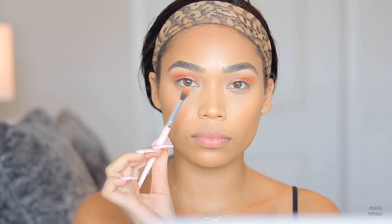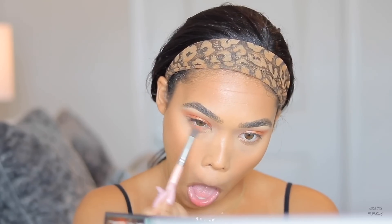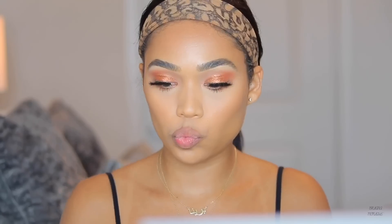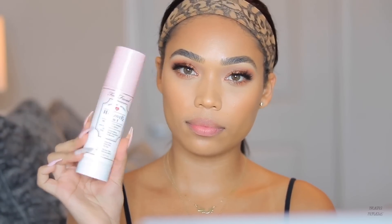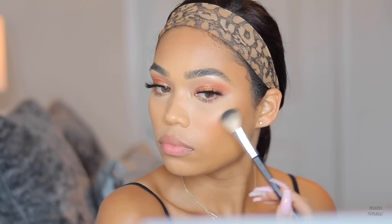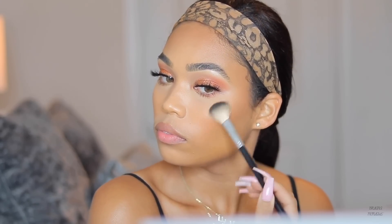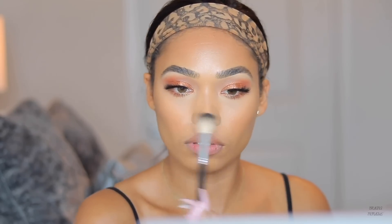I did the other eye off camera to save time. I'm using what's left on the orange brush to add some color to my bottom lash line, then I popped on some lashes — my favorites, the Mykonos lashes — and mascara. All products are listed in the description below. For highlight, I'm using Gilded Honey from Laura Geller, and you can see it's amazing highlighted all over my face.